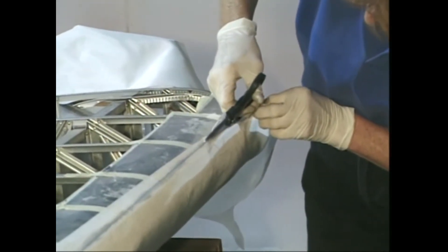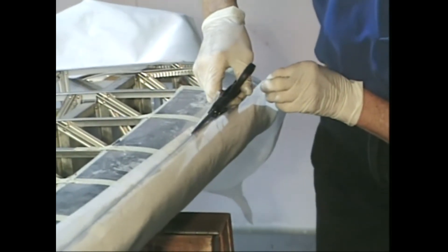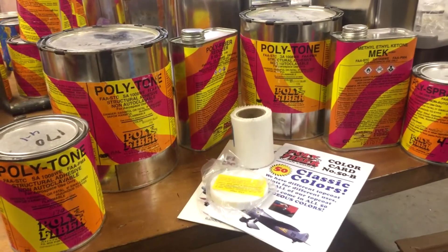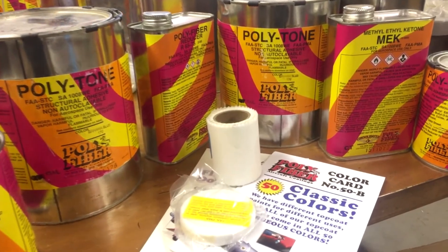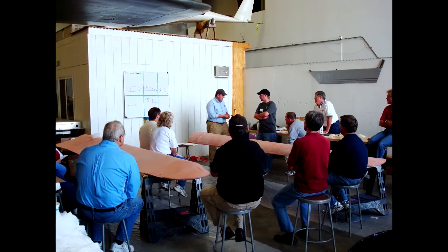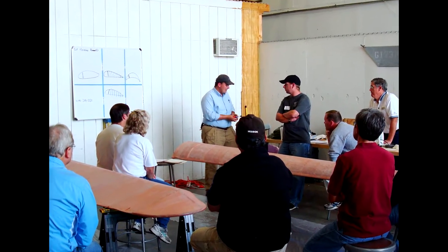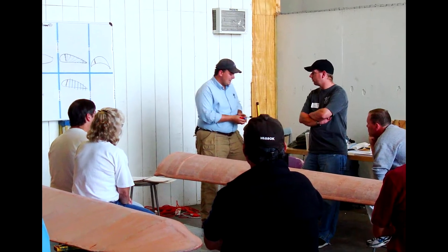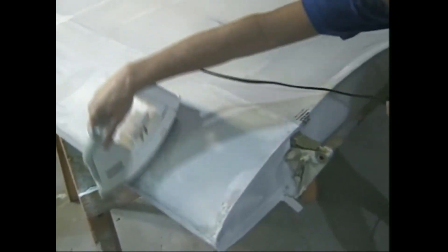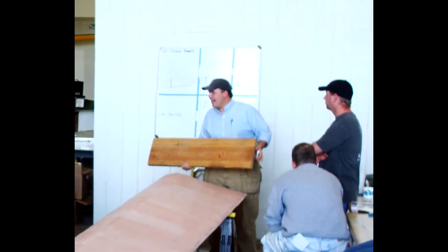Day two builds on the first day's activities with a continuation of the wing project. More practice with rib stitching and other methods of mechanical attachment is followed by finishing the surfaces with various dressings, tapes, and details. After lunch, an extensive discussion on final coatings and painting will be presented, along with hands-on practice painting with the materials used.